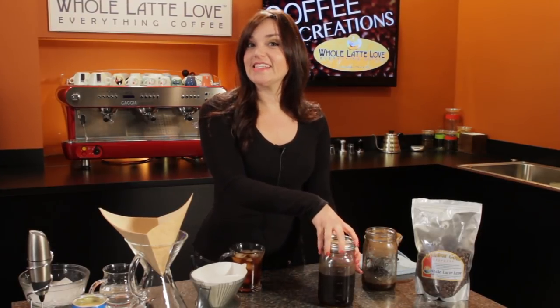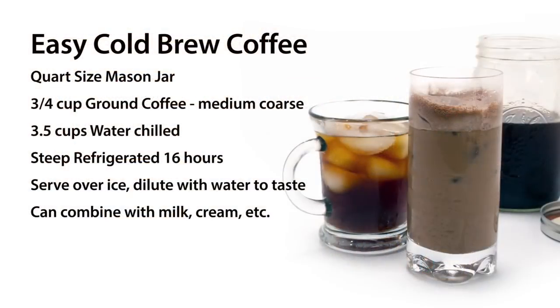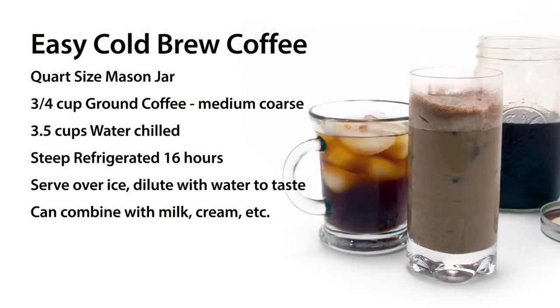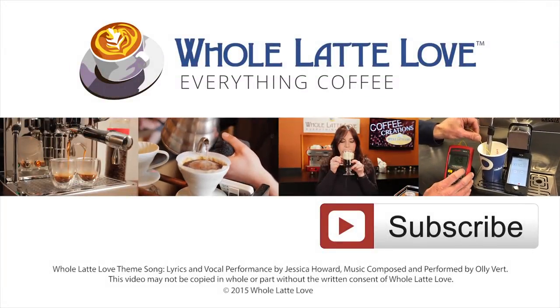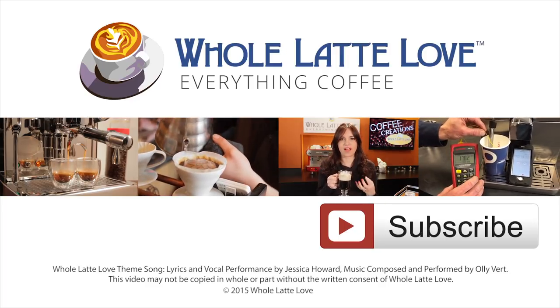This is how you make easy cold brew coffee. I'm Morgan from Whole Latte Love — thanks for watching. Why not subscribe now for easy free access to more videos on everything coffee, brought to you by wholelattelove.com.